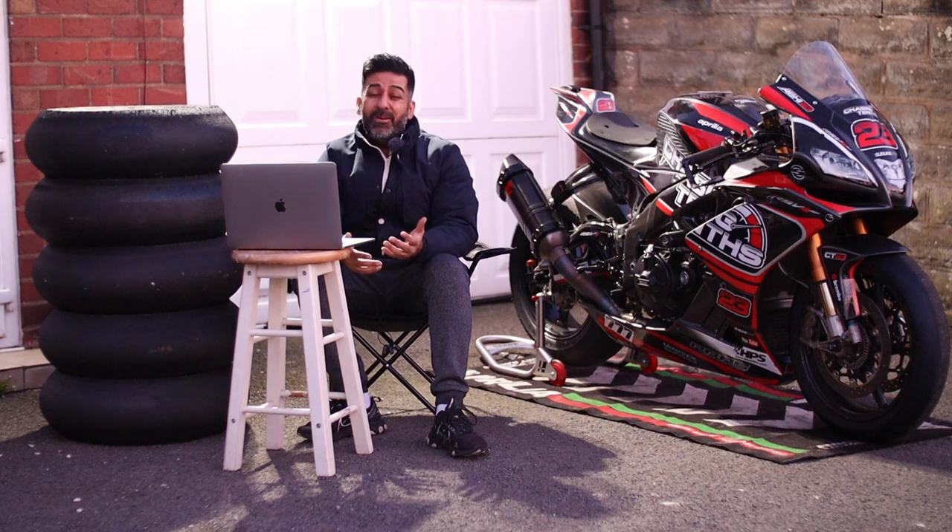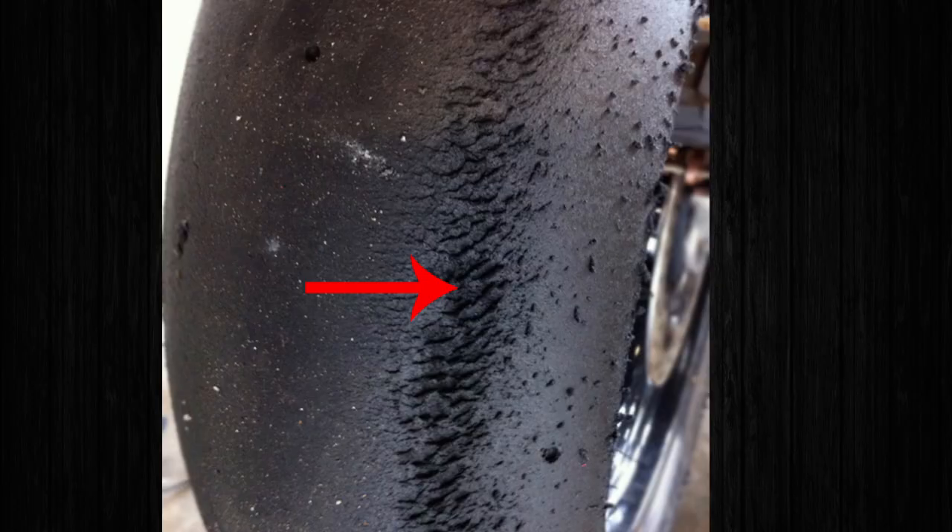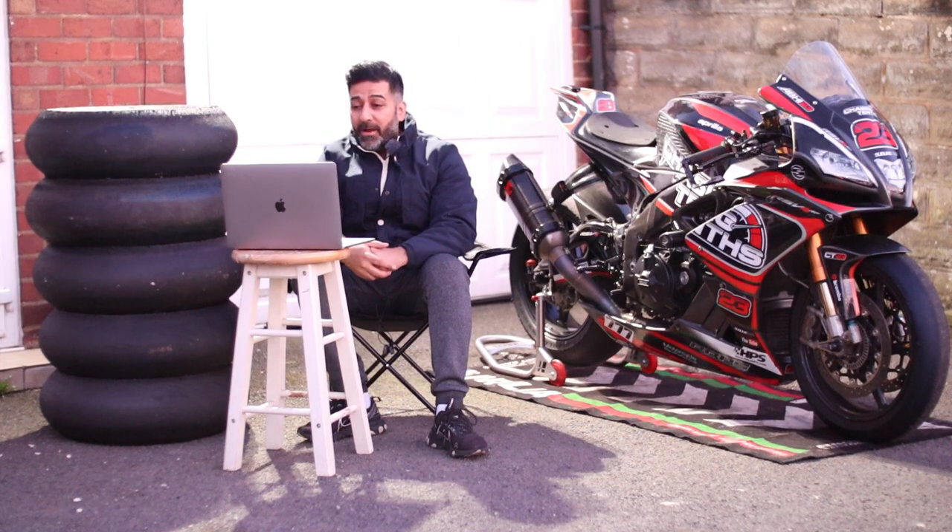Next: do I tune my suspension? To be honest, your suspension should be tuned for any tyres. I've seen really bad tyre wear with bad suspension, so you must tune your suspension whether it's a slick or a non-slick tyre.